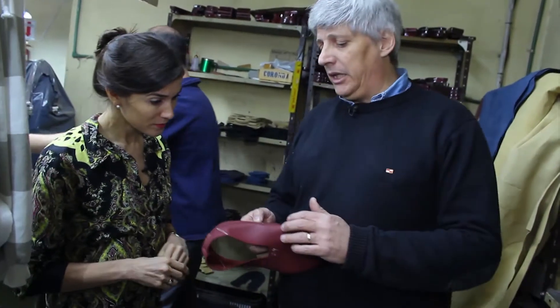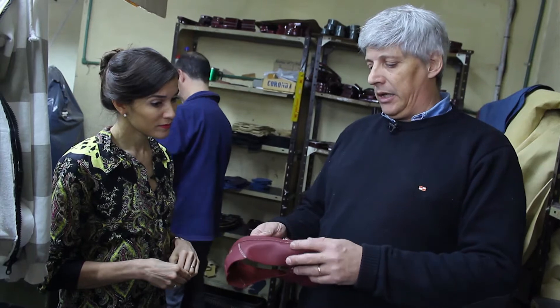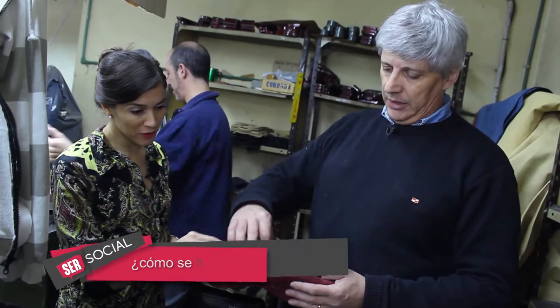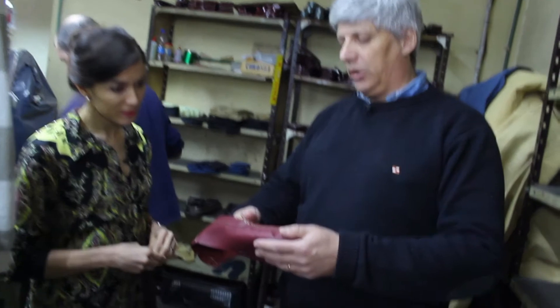Lo que viene después se hace afuera de la fábrica, que sería el aparado. Nosotros le damos todas las piezas, como ustedes vieron, se lo lleva al taller de aparado y empieza a unir las piezas. Se trabaja, se empiezan a rebajar partes de cuero. Esto se llama ribete, el talón, se pone el elástico y el copete.